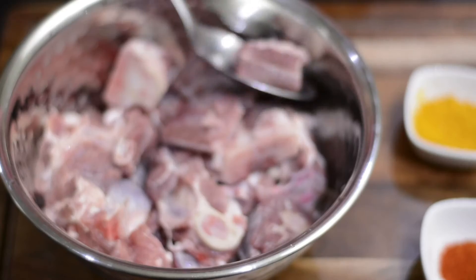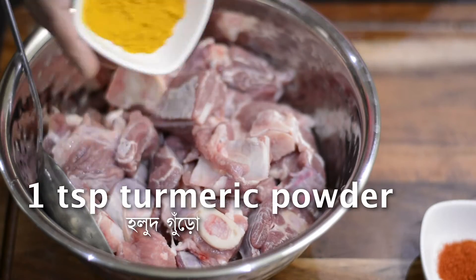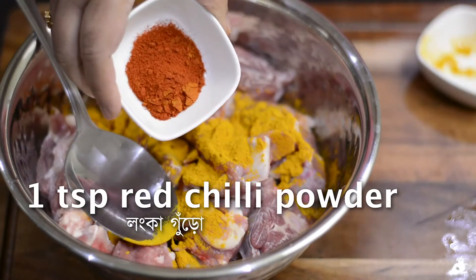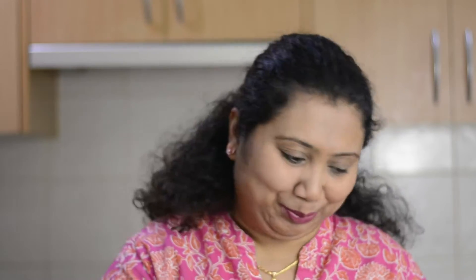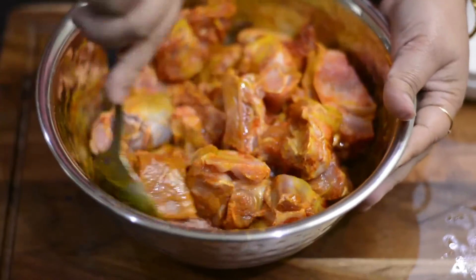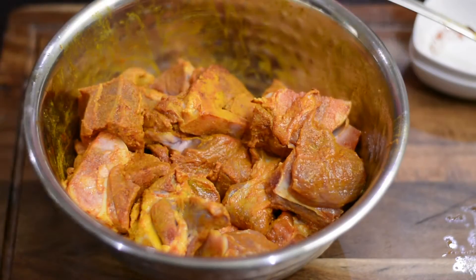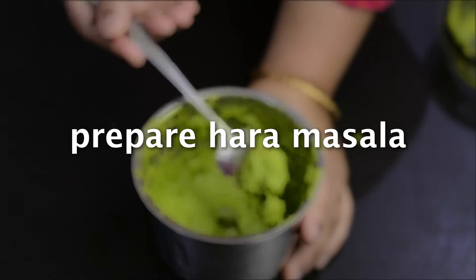First, in this bowl I have mutton curry pieces. Now add in turmeric powder, red chilli powder and oil. I am using mustard oil, but for the original recipe it calls for white oil or any unflavoured oil, so you can opt for that too. Now coat the spices to the meat nicely, cover and let it marinate for 2 hours or overnight in the refrigerator. Now next, prepare the haram masala.